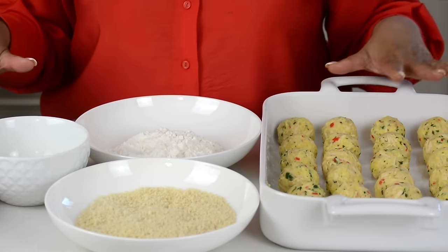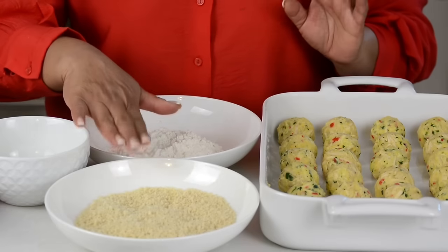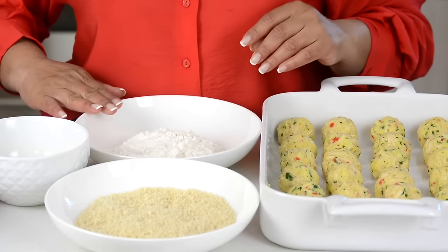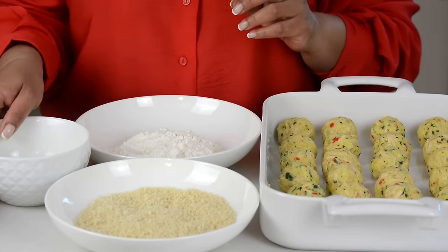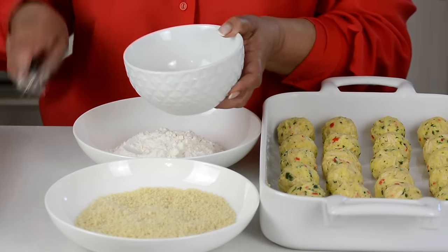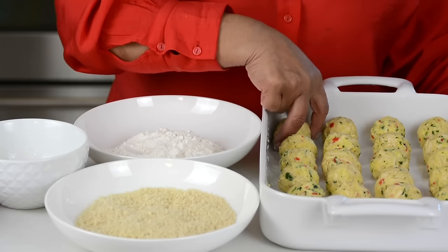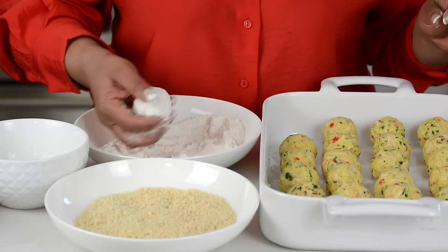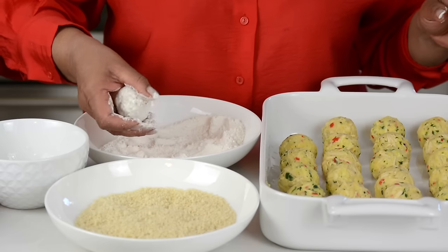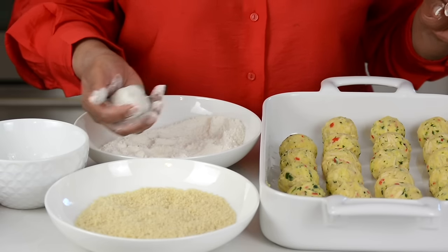We've got our workstation all set up. We've got our chicken croquets which are firmed up, one cup of breadcrumbs, one cup of all-purpose flour, and the egg whites that we had saved earlier. We're just going to beat up the egg whites a little bit. So we're going to take one of the chicken croquets and roll it into the all-purpose flour — rolling it in flour helps to dry up the surface of the croquet so the egg will stick on better.